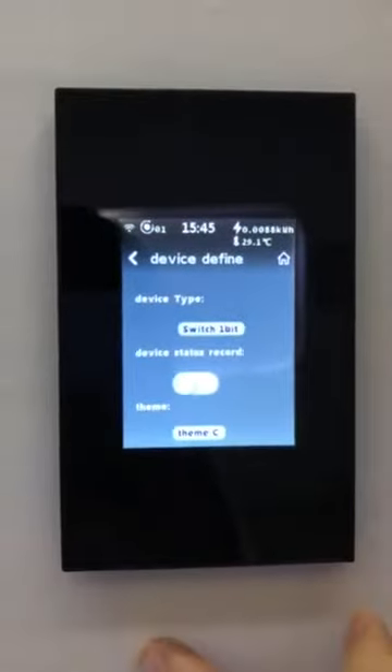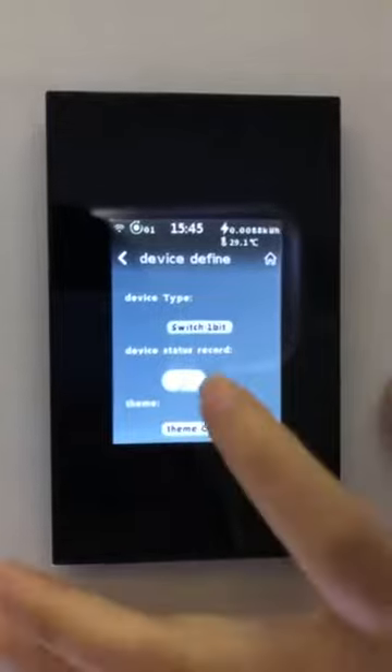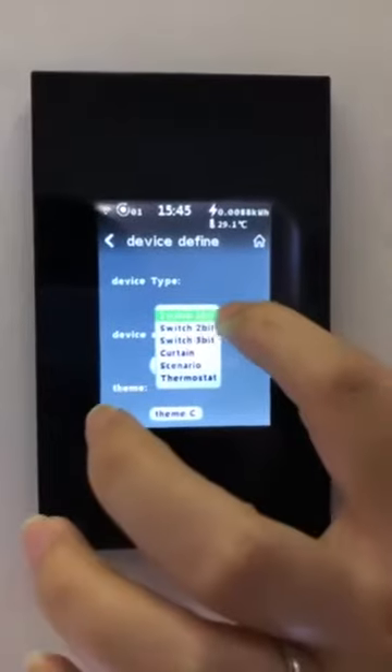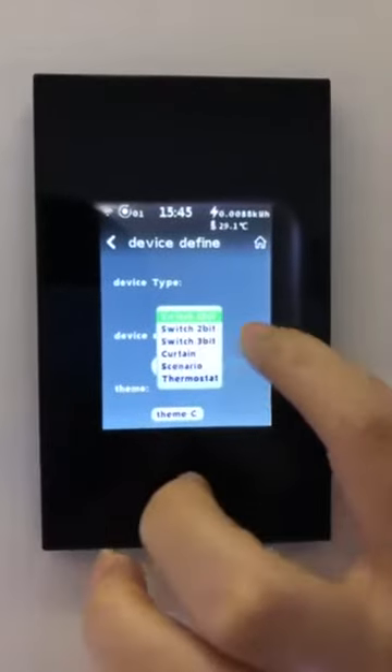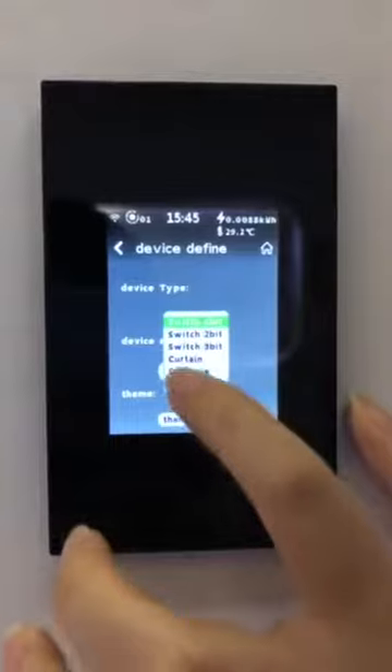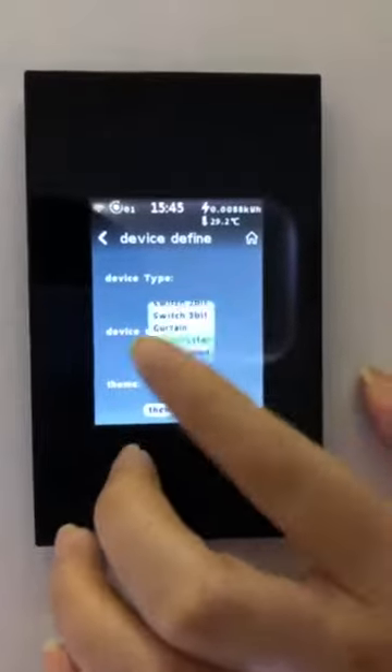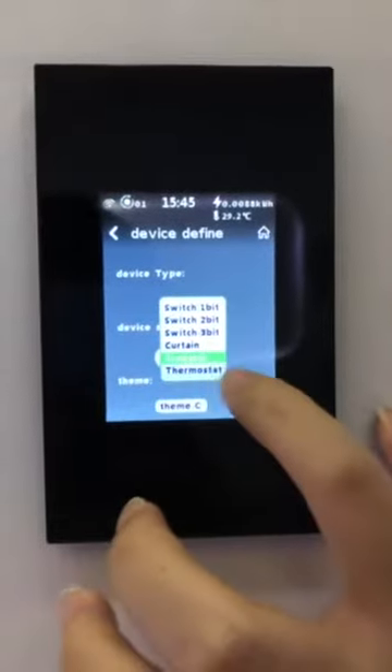This switch is a six-mode-in-one LCD smart switch. You can change the switch here — to a one-gang switch, two-gang switch, three-gang switch, curtain switch, scene switch, or thermostat switch.